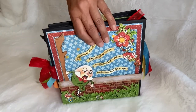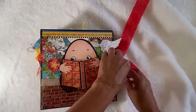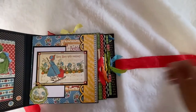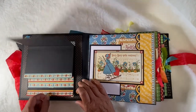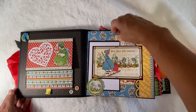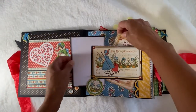Okay, let's take a look inside. The book has a ribbon closure with this crinkly red ribbon. Here we have a reverse waterfall. On this side we have a pocket and plenty of places to tuck things — there's a photo mat.